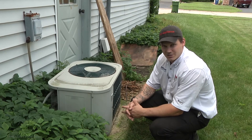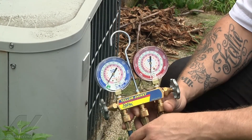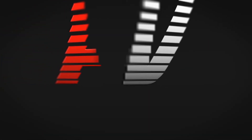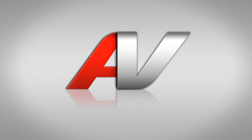The customer said they're going to think about the options and get back to us. And as you can see, with the unit off, the low side pressure is maybe at five pounds, so it's basically empty. Thank you for watching another quality in-home diagnostic video brought to you by appliancevideo.com.